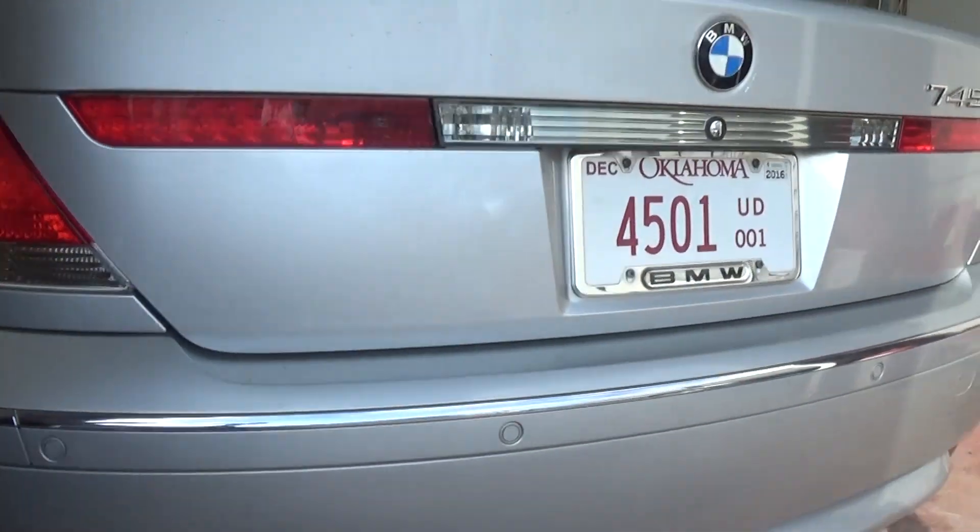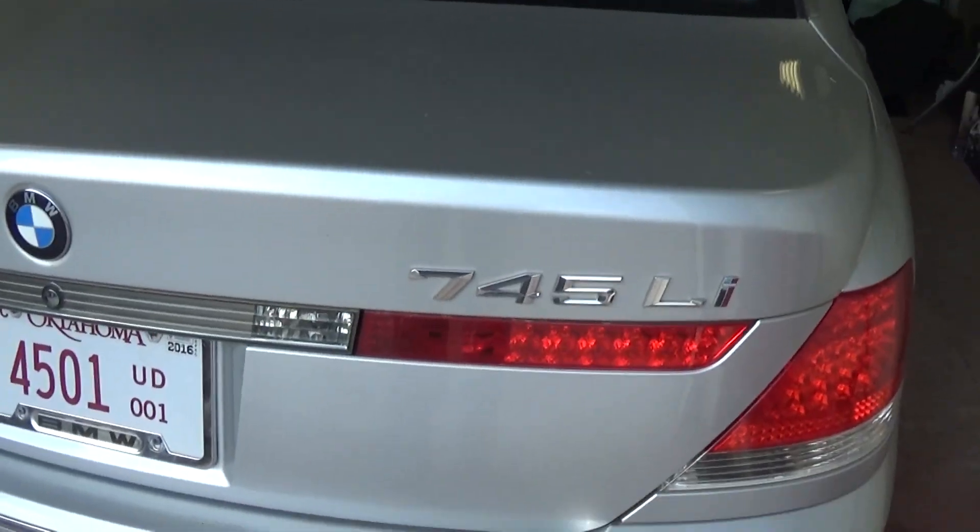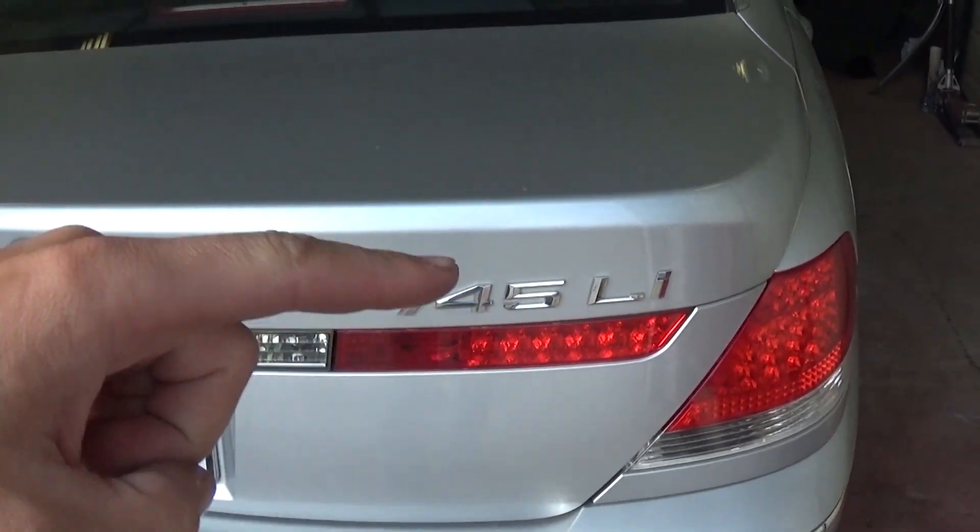Today we'll show you how to diagnose the airbag system on a BMW E65/E66. We've got a 745i right here and we have the airbag light on for some reason. Stay with us.